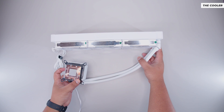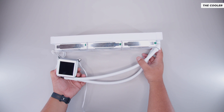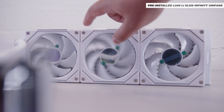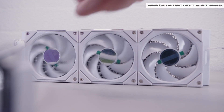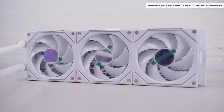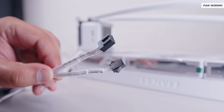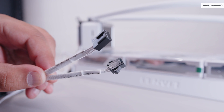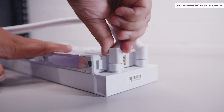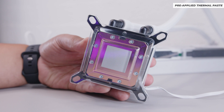We've got the Lian Li controller itself for all of the fans. This has four inputs for four different RGB devices and supports PWM and 3-pin addressable RGB. The cooler itself is interesting because it has pre-installed fans, pre-applied thermal paste, and all cables are pre-installed — nothing you need to plug into the cooler whatsoever. It has a PWM fan cable, a 3-pin addressable RGB cable, 45-degree rotary fittings, and a cover on the cold plate so you don't accidentally touch the thermal paste.